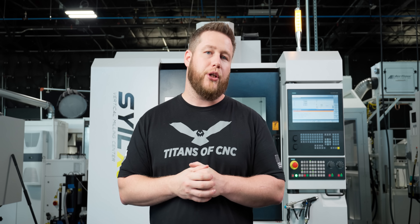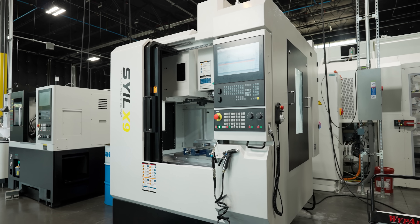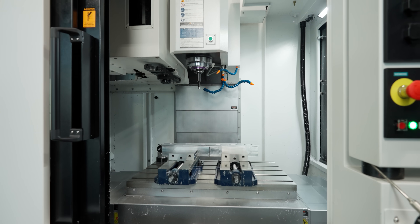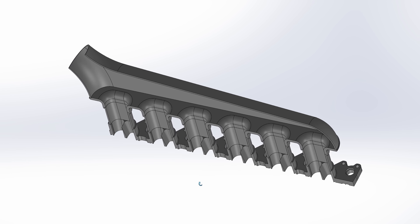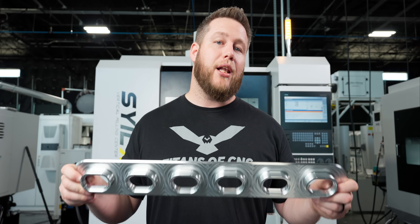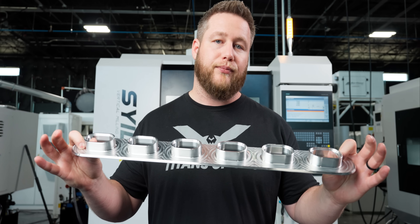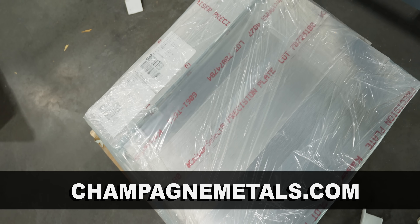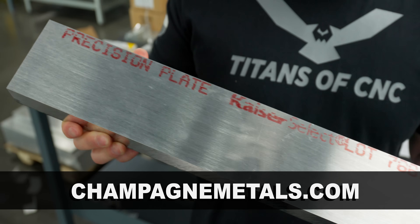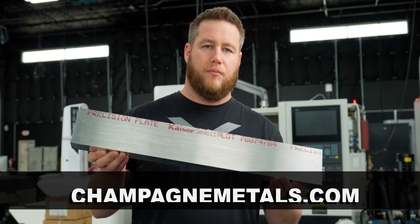What's up guys, so today we're starting a very cool project for a customer of ours, Nolan Schuetz, and his company No Stone Manufacturing. Nolan recently purchased a SAL X9 from us and while we're waiting for his machine to be delivered, we decided to partner with him and program and machine the first five assemblies, which is an intake manifold for an OM 648 Mercedes diesel engine. Today we're going to be machining the first component in this series, which is the base flange. Big shout out to Champagne Metals who provided all the material for this project — if you have any aluminum needs such as sheet, coil, plate, or even painted aluminum, check them out at champagnemetals.com.